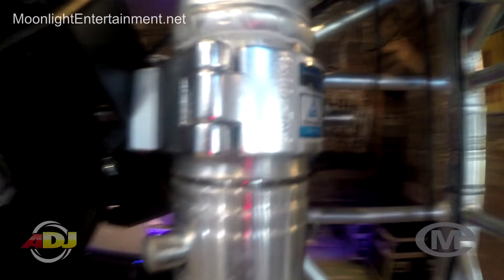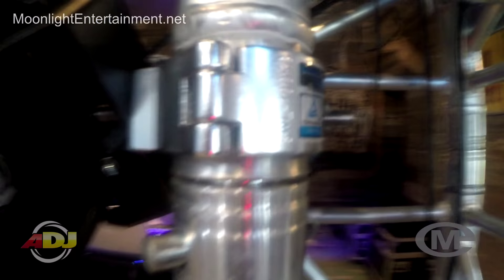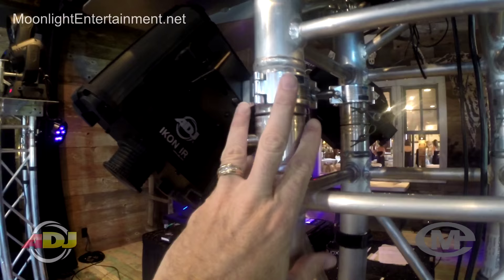I've got it attached with a Global Truss. It's a small clamp, so it's really convenient — not big and bulky like the old Pro clamps. This is all Global Trussing; it's F34.